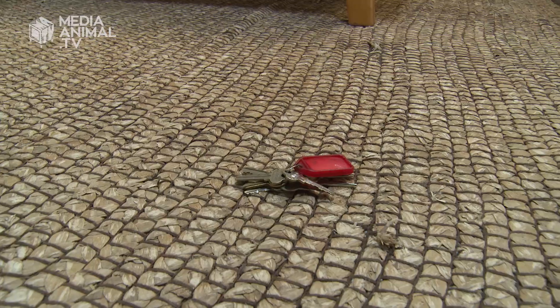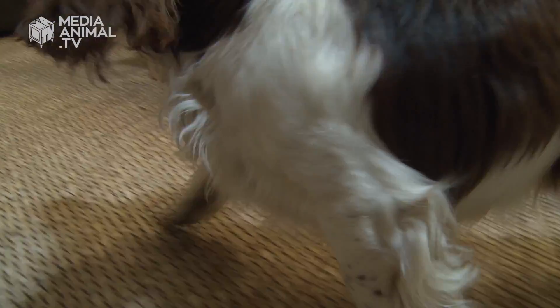If you follow steps one, two, three, and four, you too can train your dog to find your keys when you've lost them at home. It's a very good trick to train your dog to do. Let us know how you go at home, and don't forget to like, share, and subscribe.